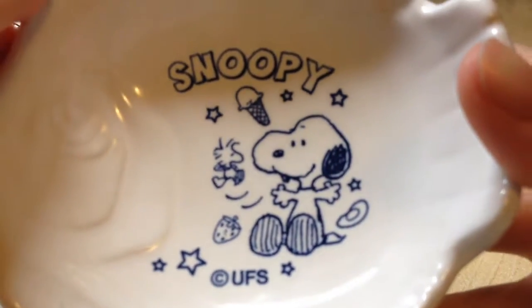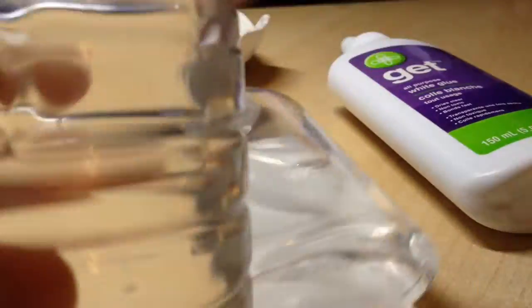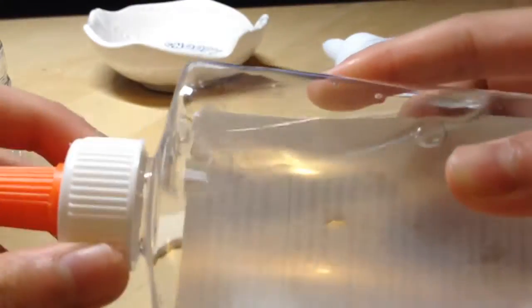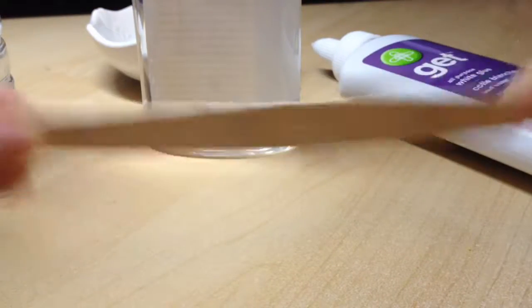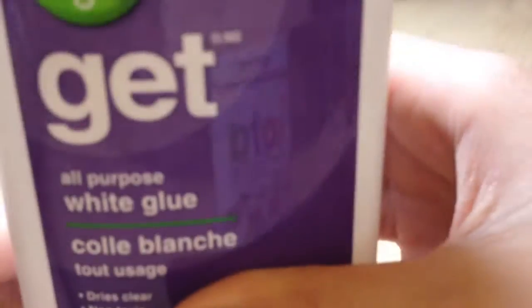You will need a bowl that you have not eaten food from, because it's toxic. Some water — this is like the key ingredient. Any working slime activator; I'm using borax and water, but you can use contact solution or baking soda or whatever you want. A popsicle stick to mix with, or a spoon that you don't use for eating.